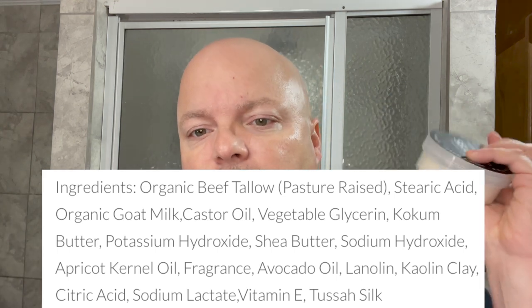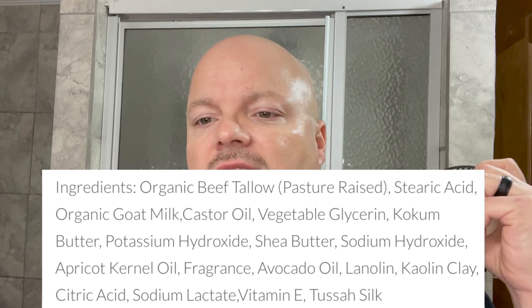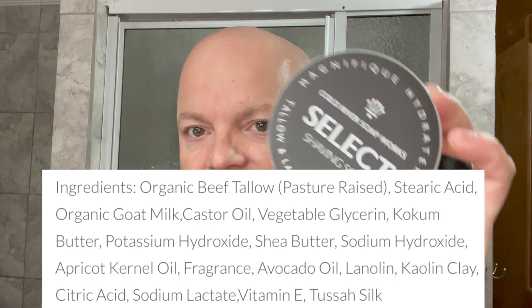This is a tallow-based soap. You have goat's milk, coconut butter, shea butter, and lanolin. Really good stuff in this soap. And I like the label too — just classy, not too busy. I really like it.